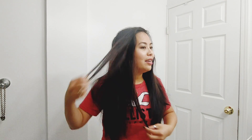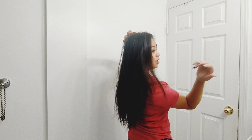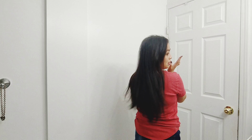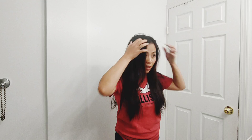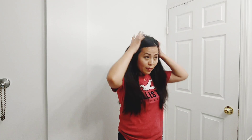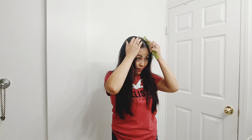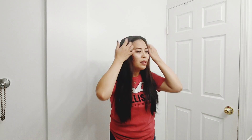Oh there it is — I have layers now! The layers are more on the front. The back didn't change too much — the length stayed the same, it was just the front that was trimmed and layered. But I can still see the split ends in the back.